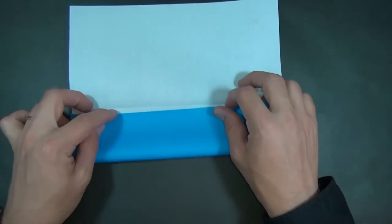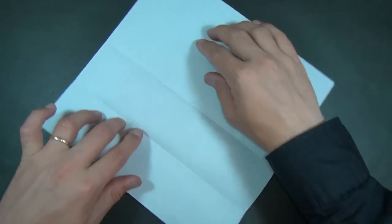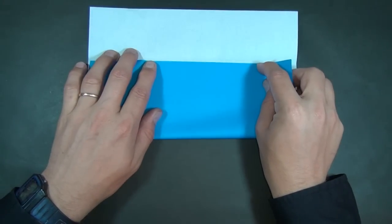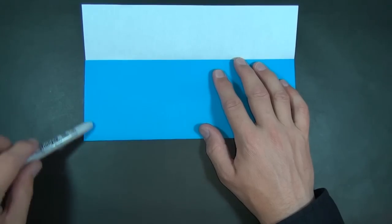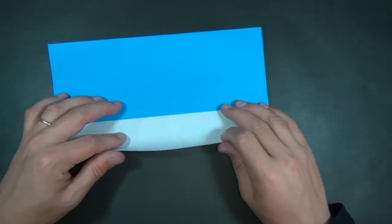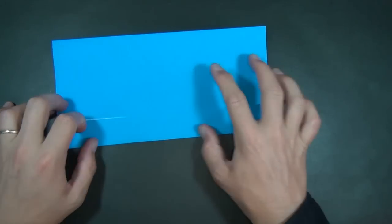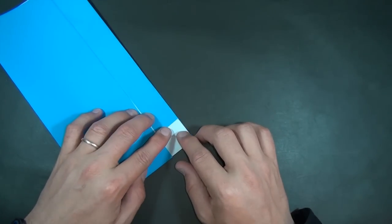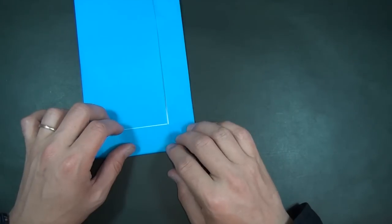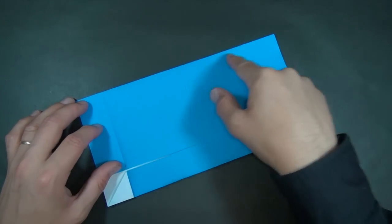We want a three by seven. We're going to fold this edge to the middle, unfold and rotate, and now take this edge and fold it to this crease. This loose rectangle is a three by eight, but we want a three by seven. So let's fold this little corner up and now fold the short edge right on this line. And this rectangle is now a three by seven.